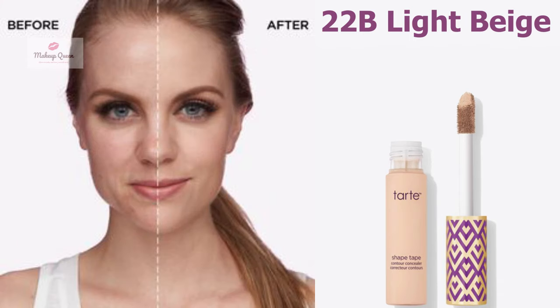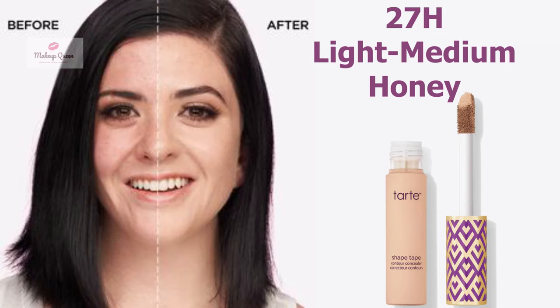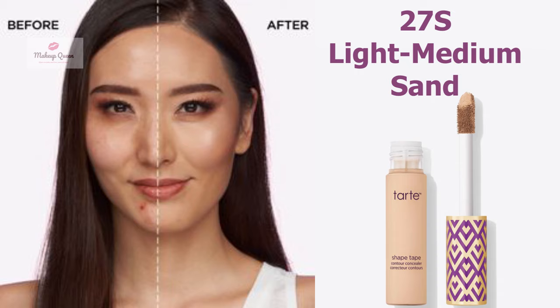Light skin with cool or pink undertone can use the shade 22B Light Beige. Light to medium skin with warm peach undertone can use the shade 27H Light Medium Honey. Light to medium skin with warm golden undertone can use the shade 27S Light Medium Sand.